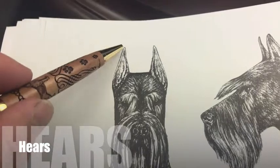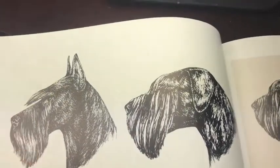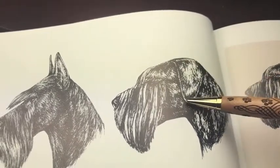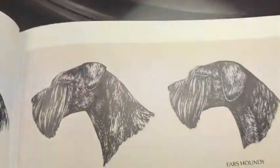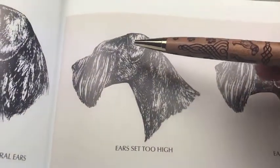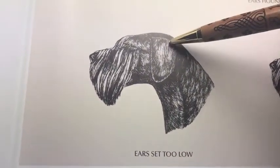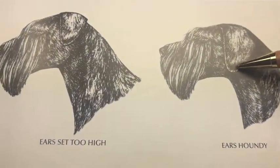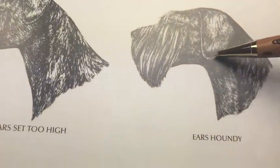The ears need to be set high, as you can see in this cropped case. When they're not cropped, they need to have a V shape — you can see the little corner here and they need to be set in the same way. Here are some problems: these ears are set too high, this one too low, and this one is too high here — you can see the difference between the nice one and this one.